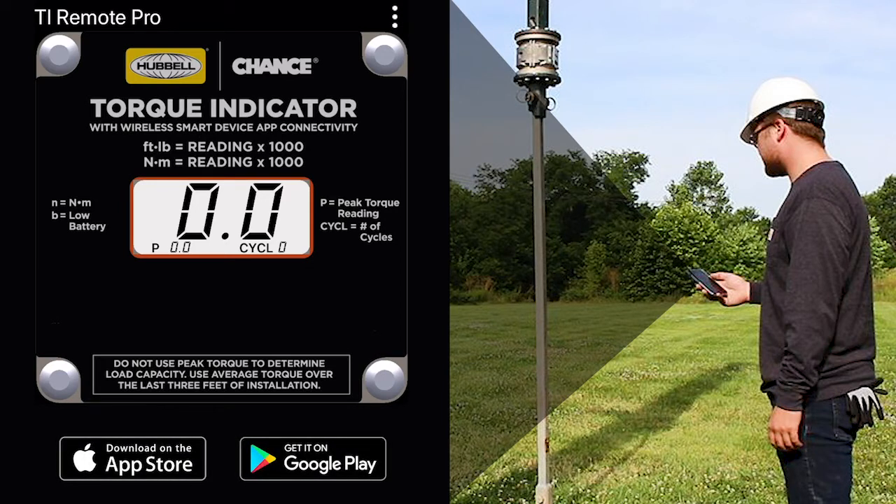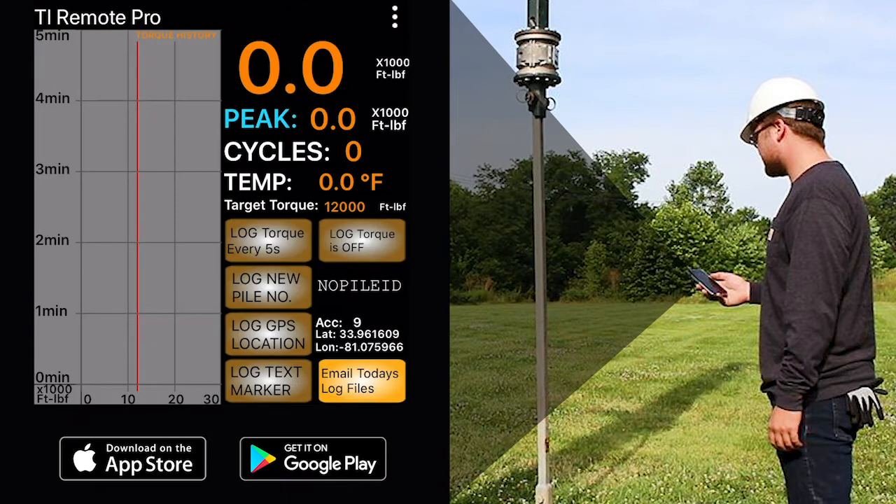In addition to providing a remote display of the torque reading, the app enables you to log torque data and email log files.